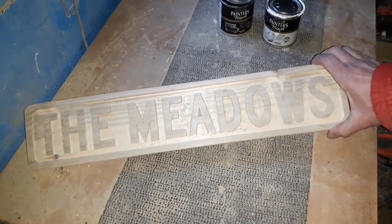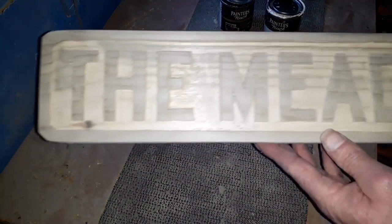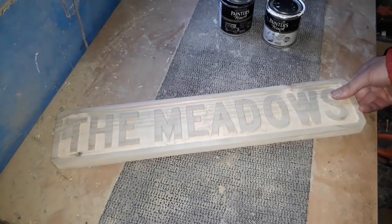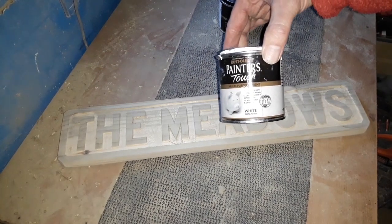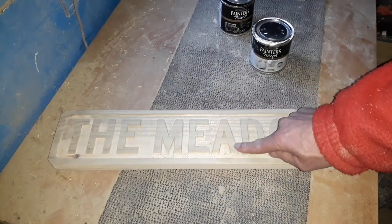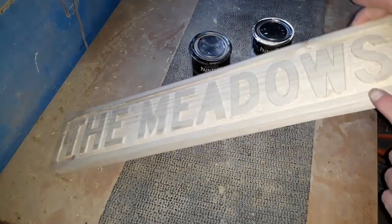That's enough sanding — I'm quite happy with a rustic look; it's only going on the side of my shed so we don't need to get too carried away. We've done our little angled corners, just enough to get a screw in each corner to hold it on the shed. For painting, I'm using Painter's Touch paint — indoor/outdoor, works fine. We'll paint all the background white, give it a light sanding again to smooth it, then the black goes on the lettering, the sides, and the front.